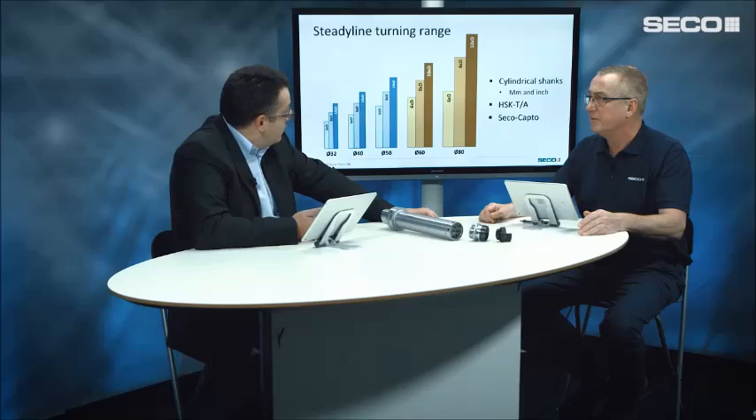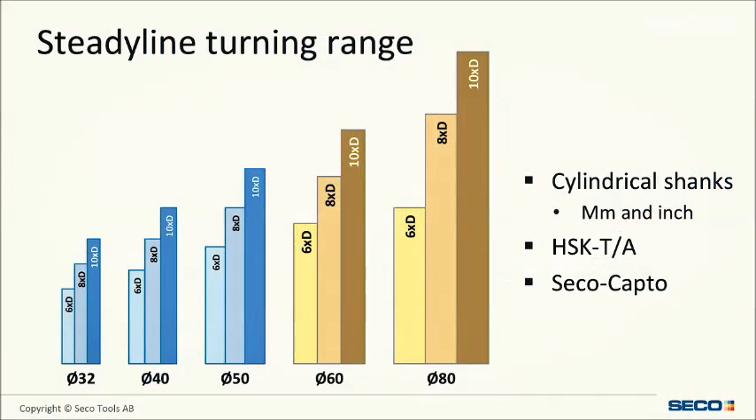These new sizes complement the existing range. Until now we had diameter 32, 40, and 50 bars in 6, 8, and 10 times D. So we're enlarging this range to offer new solutions to our customers.